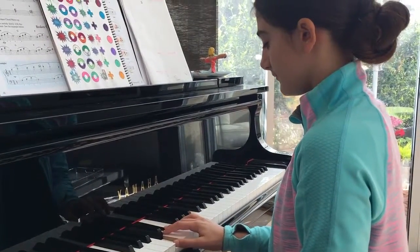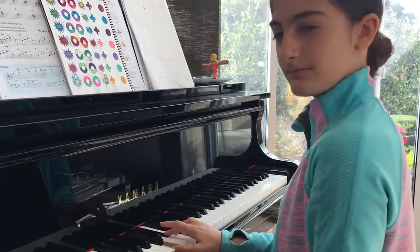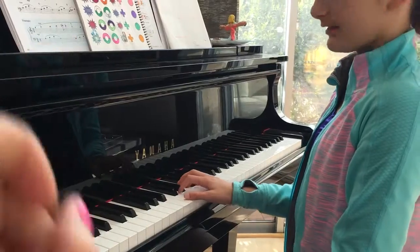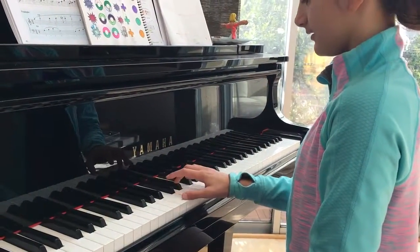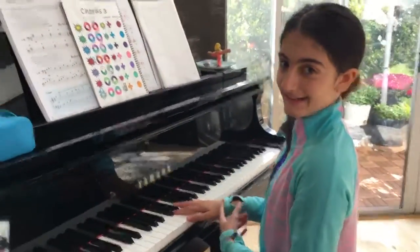And then minor. And then diminished. So you'll take the minor chord and you go minus one on the top — the top note goes half a step down. Should I do it again? Yeah, try it again.